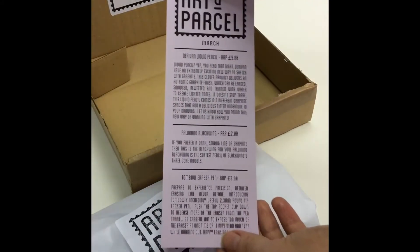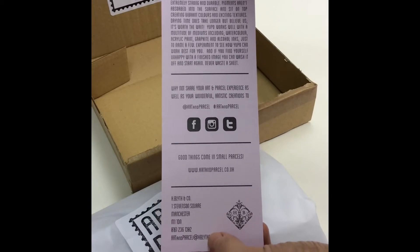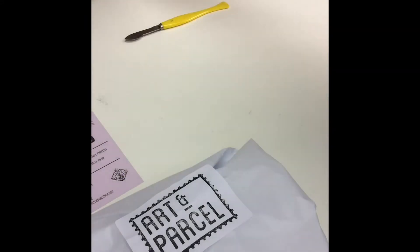We always include an insert which explains every product, how to use it, and also how much it would cost per item at retail price. There is always a great saving on the things that are included in the box.